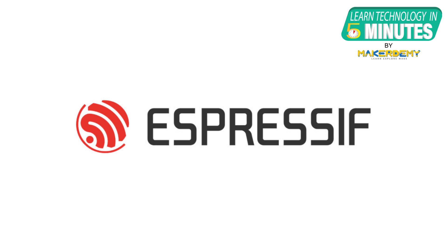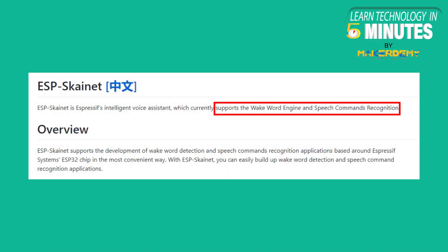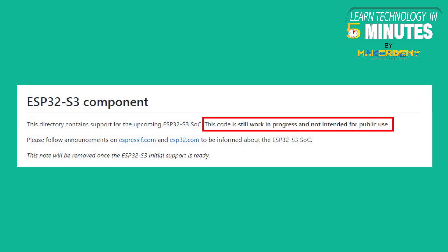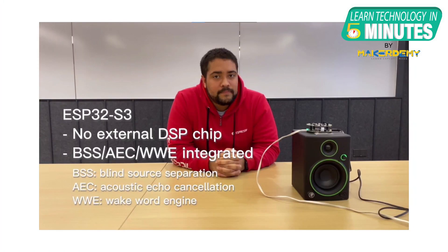Developers at Espressif are currently working on updates for the ESP-Who library for face detection and the ESP-Skynet library for voice recognition. However, the code for ESP32-S3 SoC is still a work in progress and is not ready for the public yet. Espressif has released a video demonstration of the speech recognition capabilities of ESP32-S3 using Amazon's built-in Alexa voice service with blind source separation and acoustic echo cancellation features. The fact that there are no external DSP chips interfaced with ESP32 proves how powerful it is for AIoT applications.